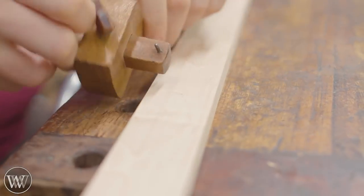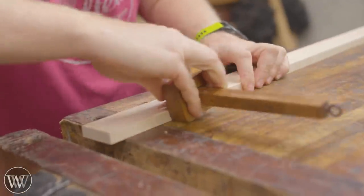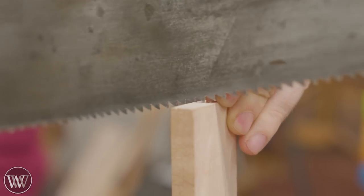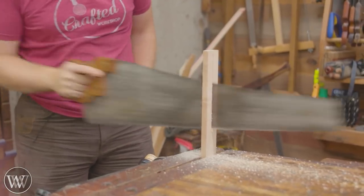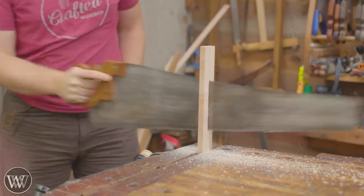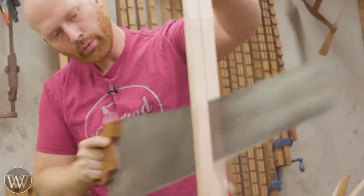First thing I want to do is rip down this board. This is a chunk of hard maple and I figured it would be a good test. We're going to rip this down. It's about half-inch thick, about two inches wide-ish, a little bit less than that. We rip it down and we'll end up with a couple boards that are a little bit less than one inch wide by about a half-inch thick.